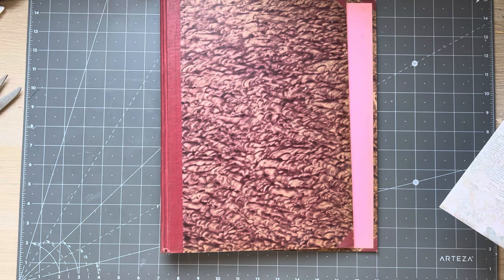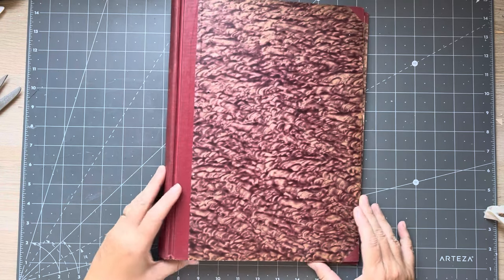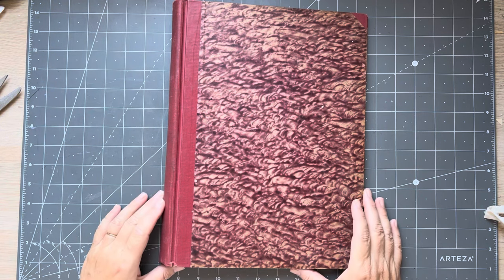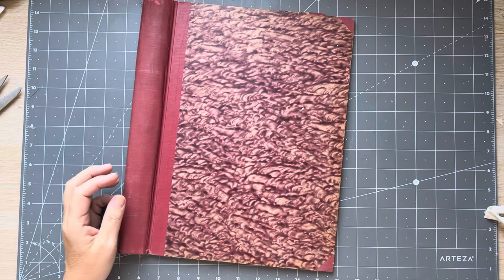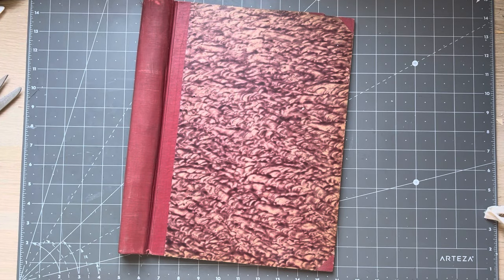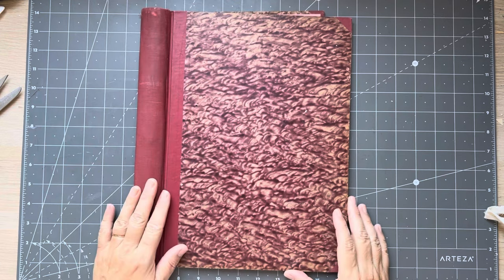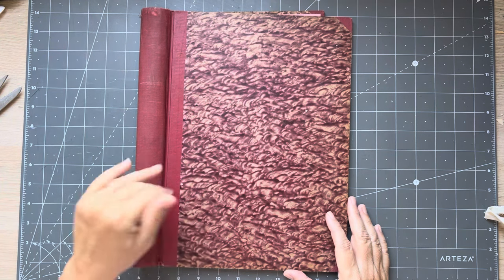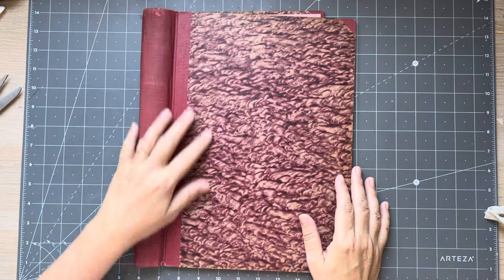Good morning everyone, it's Rachel here and we are doing Roxy's weekly challenge. I have a very big book and I wanted to make a bigger ephemera holder, a bit like what Wanette made from Wanette's Crafty Corner. Instead of having a pouch that I have to rifle through, I want to put everything in a big book. First we're going to construct it, then I'll show you how I'm going to lay out the pockets — I'll use a mix of different sizes.